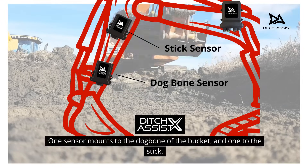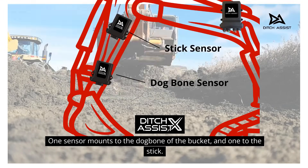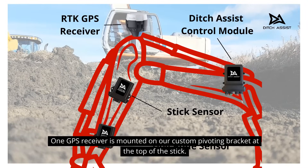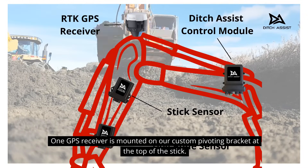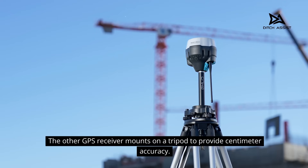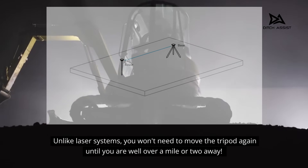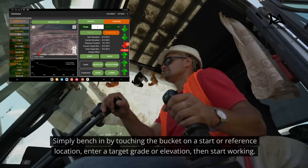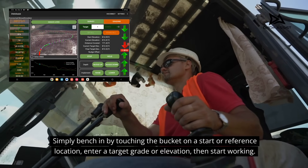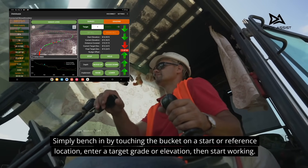One sensor mounts to the dog bone of the bucket and one to the stick. One GPS receiver is mounted on our custom pivoting bracket at the top of the stick. The other GPS receiver mounts on a tripod to provide centimetre accuracy. Unlike laser systems, you won't need to move the tripod again until you are well over a mile or two away. Simply bench in by touching the bucket on a start or reference location, enter a target grade or elevation, then start working.